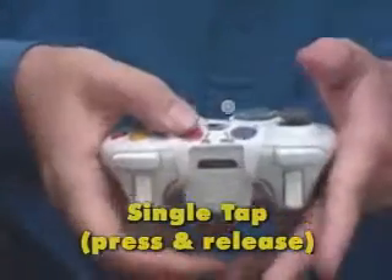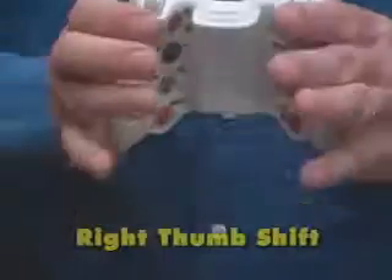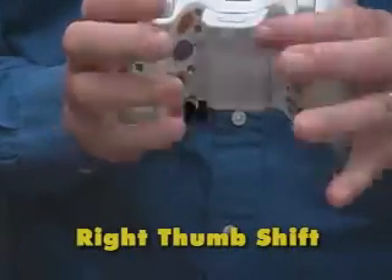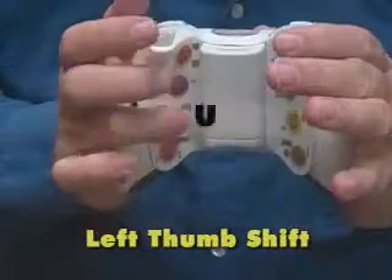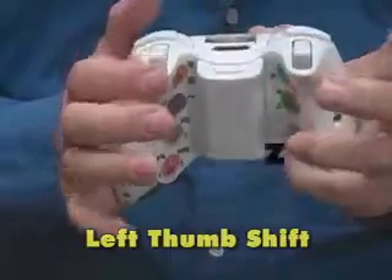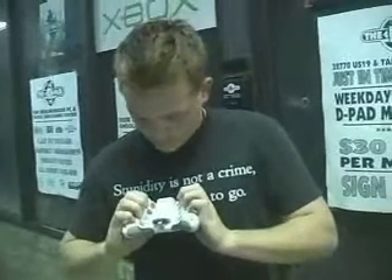A, B, C, D, E, F, G, H, I, J, SHIFT, K, L, M, N, O, P, Q, R, SHIFT, S, T, U, V, W, X, Y, Z. I just showed it to you — basically how the keyboard works on a game controller.